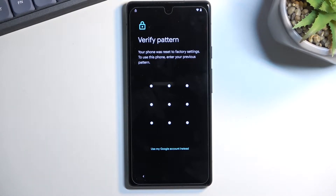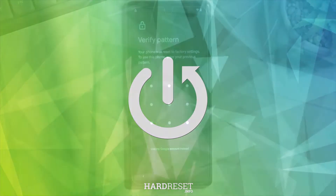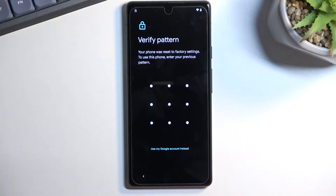Welcome. In front of me is a Google Pixel 6a, and today I'll show you how you can bypass the Google verification on this phone. The phone is locked and can be verified using the previously set up pattern or using the Google account — so there's no way to progress through setup without verifying.